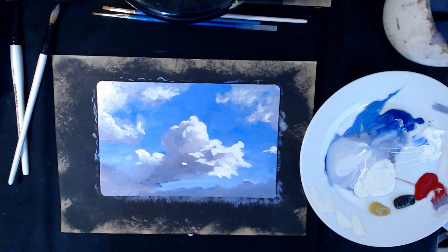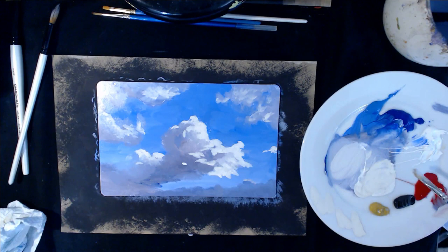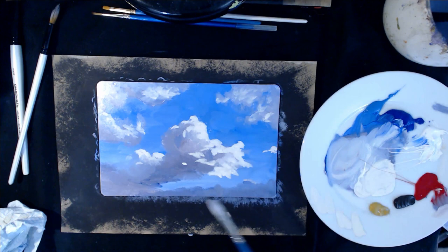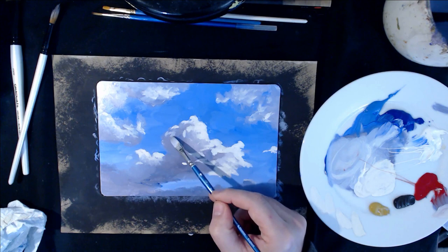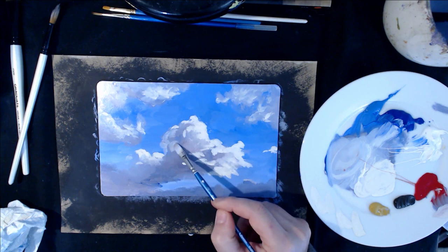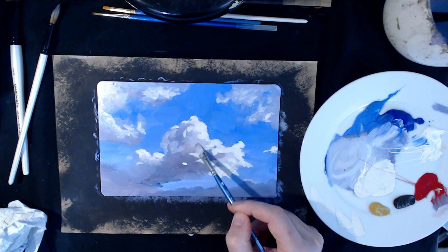We're sort of building this up. You can get really subtle with your colours as well — just get a bit of red, a bit of blue, and get this sort of middle wash of colour. It'll kind of vanish a little bit as it dries. You'll see what I mean as it sort of vanishes — some of it will still be there.